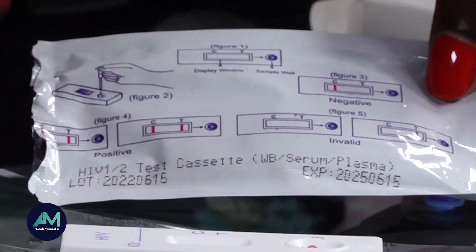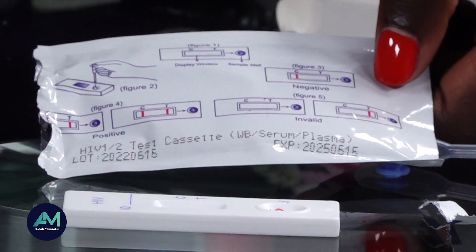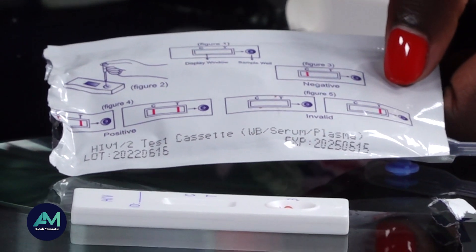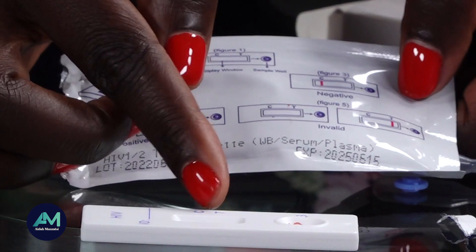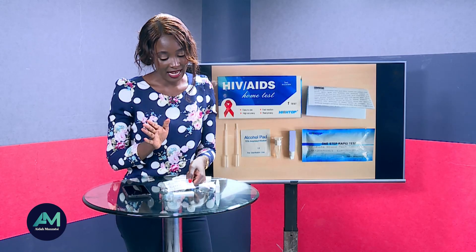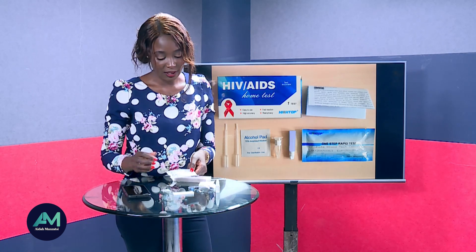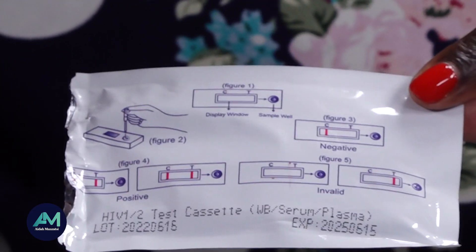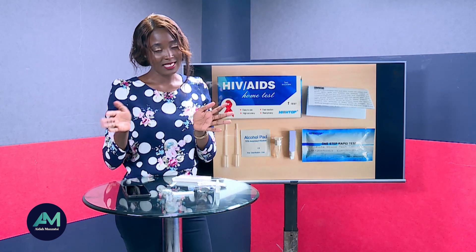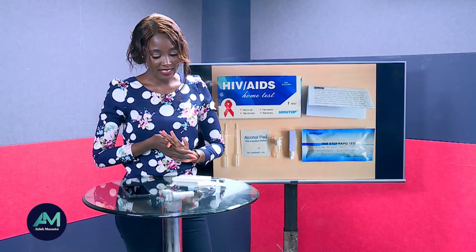If one line shows at C, that means you are HIV negative. If two lines show — at C and at the T testing area — that means you are positive. If one line shows only at T, that is an invalid result. If there is no line at all, that also means the results are invalid. The instruction paper included will help you interpret the results.